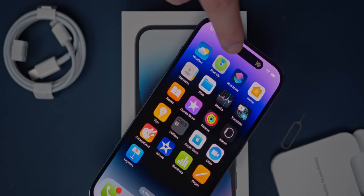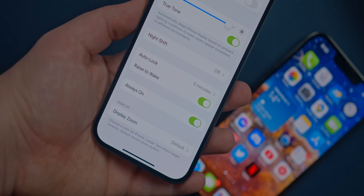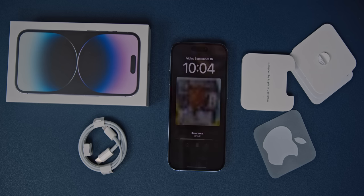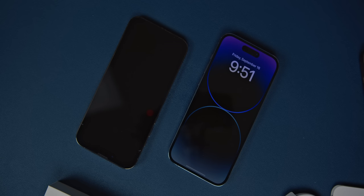I did want to try the always-on display. That is enabled by default — you can find it under Display in Settings. What this does is when you lock the phone, it doesn't go pitch black; it kind of shows the wallpaper. You can see the clock, and if you're playing music it'll actually still show the album art, which is pretty cool. It does this by going down to one hertz — one frame per second — so the screen is refreshing very slowly.